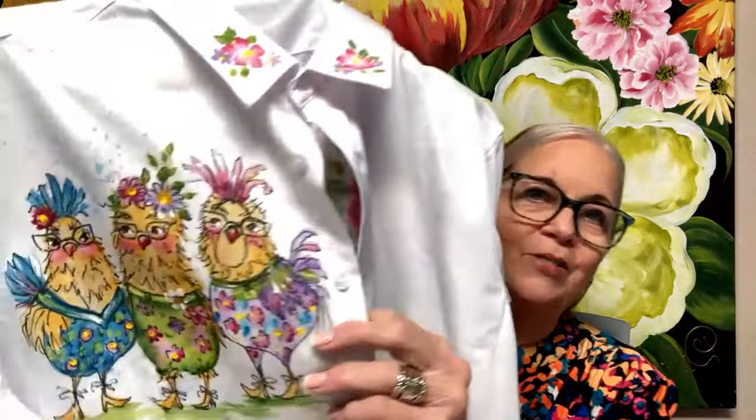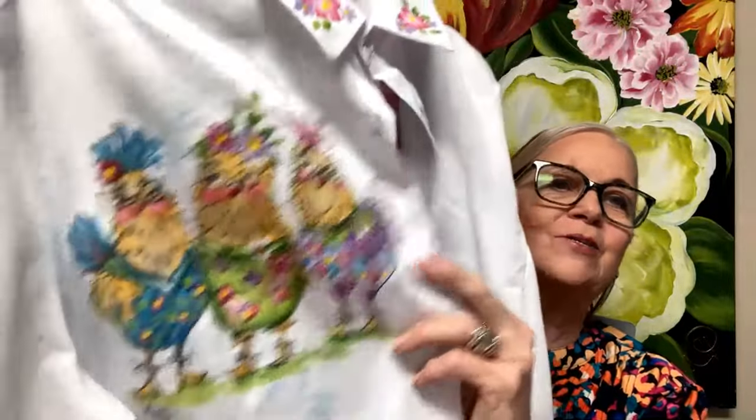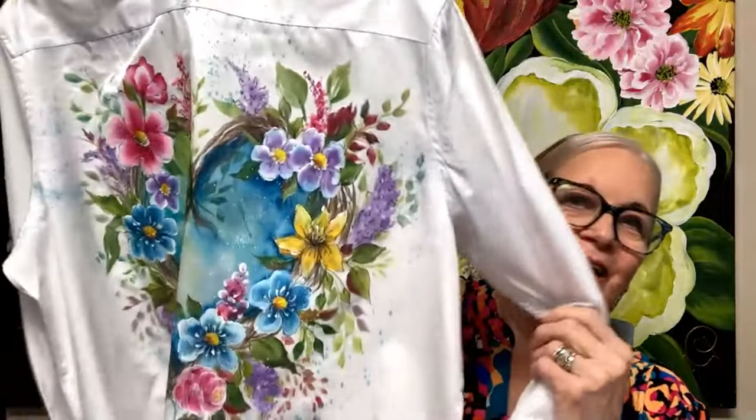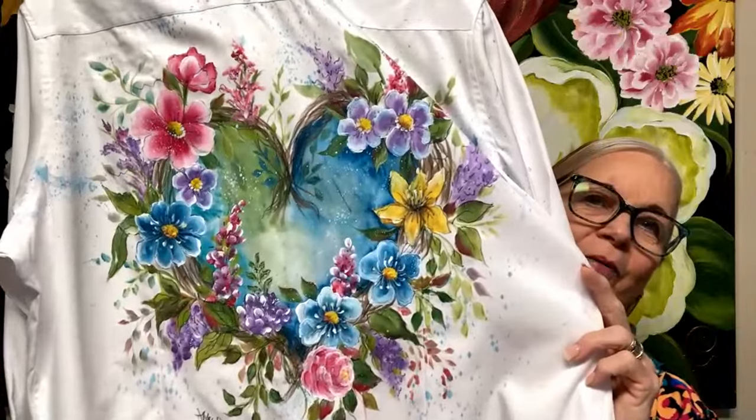Welcome to my live on my YouTube channel. It's One Stroke Painting today and I'm going to share with you some really fun painting on fabric. Here's a cute little fabric project I did with some painting chicks — these are some of my campers in my camping class — and here is the back of the shirt. This is a packet I just came out with, so I wanted to share with you what packets mean.